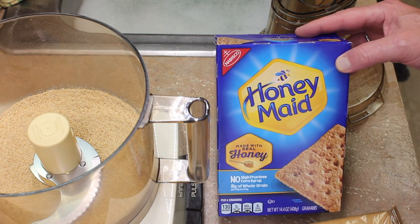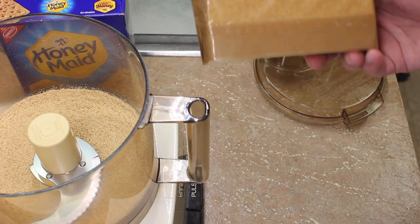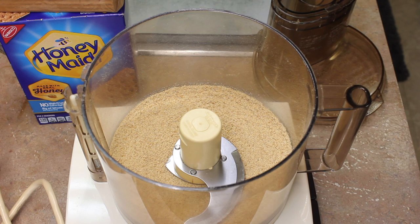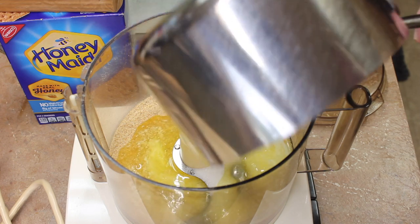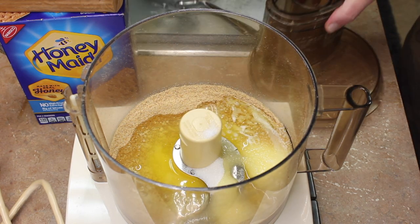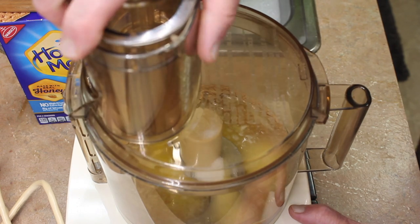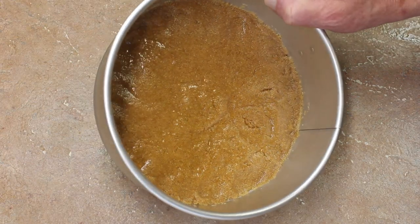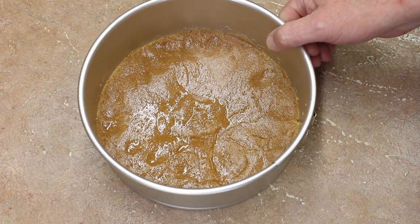To make the crust, I'm going to use honey graham crackers. I've used one package — one packet — and in my food processor I have that all ground up. I'm going to add a quarter cup of sugar and seven tablespoons of melted butter, and mix all this up. Then place all of that into your springform pan and put it in the refrigerator while I make the cheesecake.